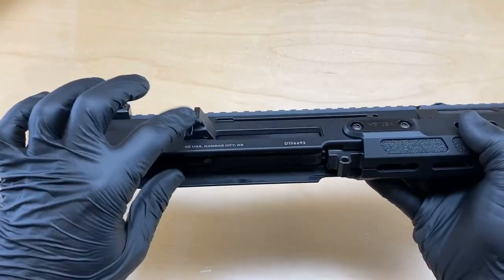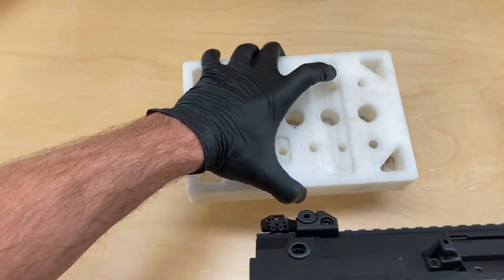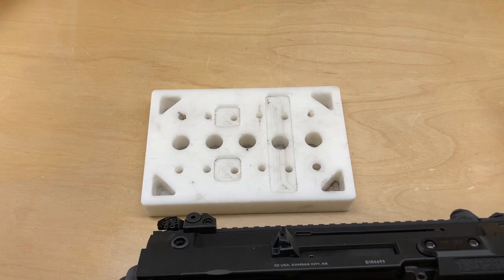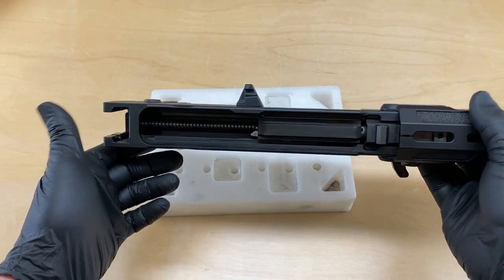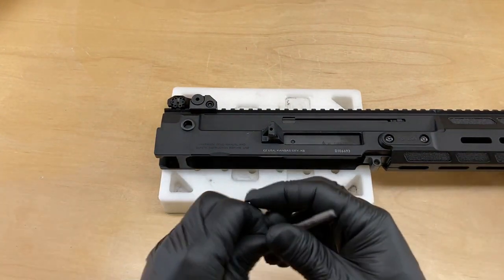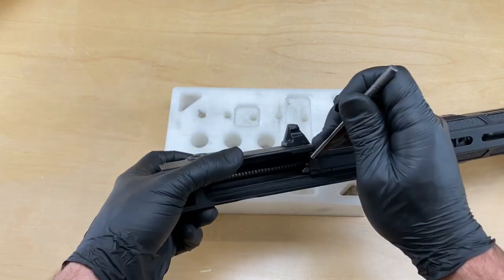Next, we're going to remove the shell deflector. To do that, we're going to use this delrin block, but you can use a piece of wood or any similar armorer's block — that's the perfect tool. We just want to support the upper receiver as we're going to drive a roll pin through the shell deflector and into the upper receiver.